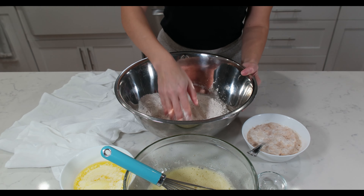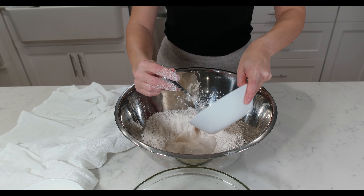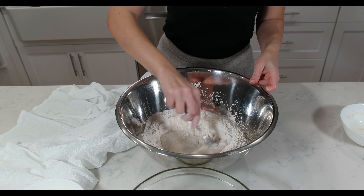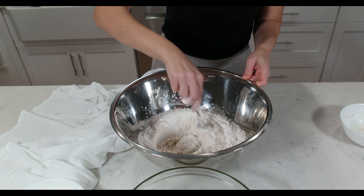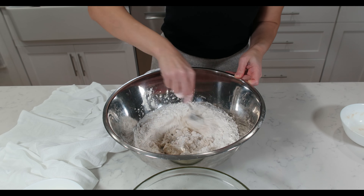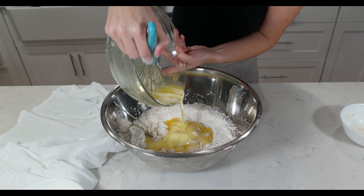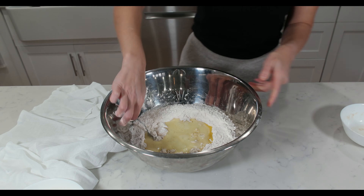Make a hole in the middle of the flour and pour in the bubbly yeast. Mix it a little and add the egg mixture. Give it a good mix until it gets to almost a dough-like consistency.